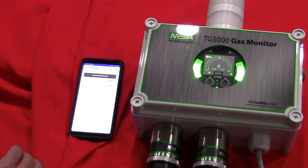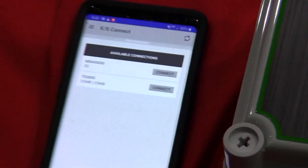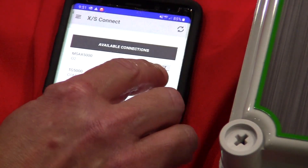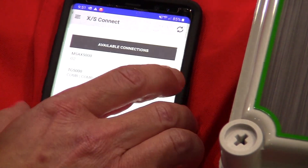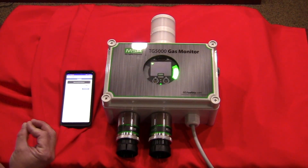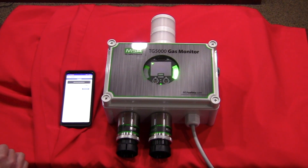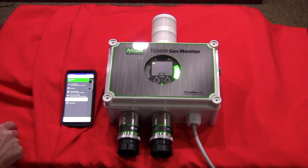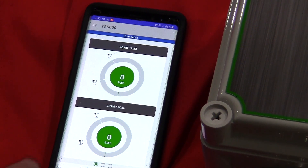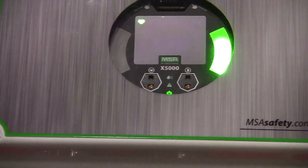Now we're going to look at the MSA XConnect app and show you how easy it is to interface with the monitor via your cell phone. I have the app open on my phone and I'm going to select the device I want to pair with. One phone can only pair with one controller at a time — in this case it's the TG5000. As I begin the pairing process, the LEDs will flash. During initial setup it will ask for pairing codes, which I have disabled so we can quickly demo the unit. Once connected and paired, live gas readings will mimic what the display shows, and I can be up to roughly 70 feet away from the monitor via Bluetooth.